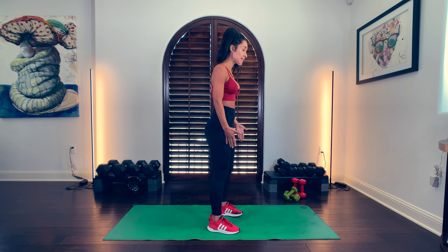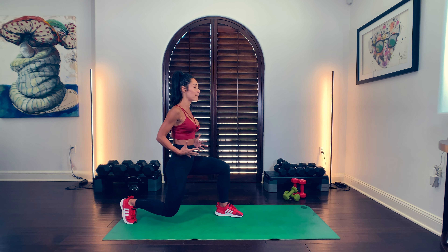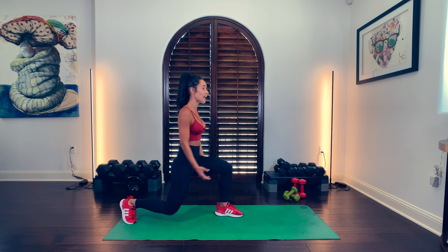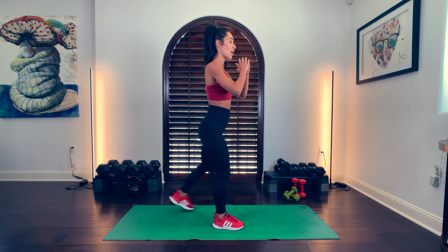One more time: hip width distance, step back, 90 degrees in your legs. Chest is up, belly is in, tailbone is in, and you push up. Inhale, exhale up.